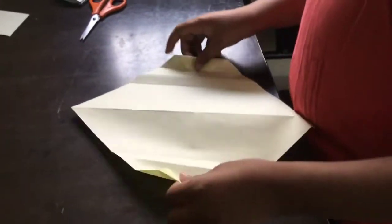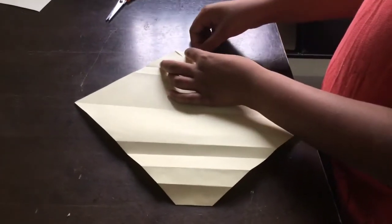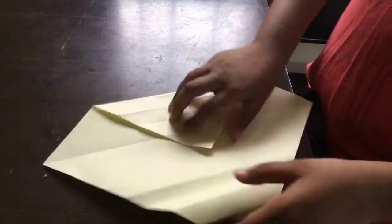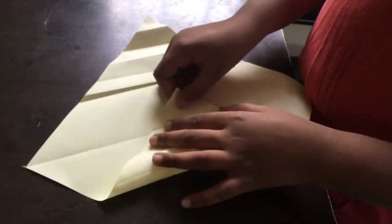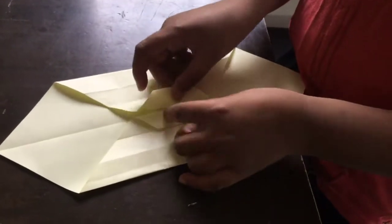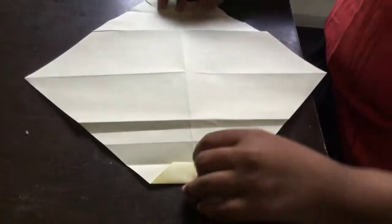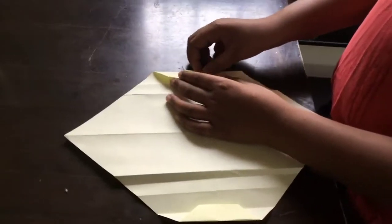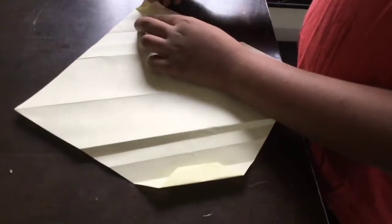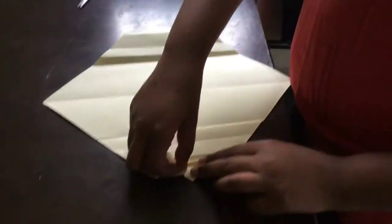Now fold it like this. Pop it. Turn it. Fold it. And then fold it till here, like this. Open this — so you will get it like this. Open this, and you will get it like this. Now just fold these two and fold, like this. And again one more. Turn it, just go like this.